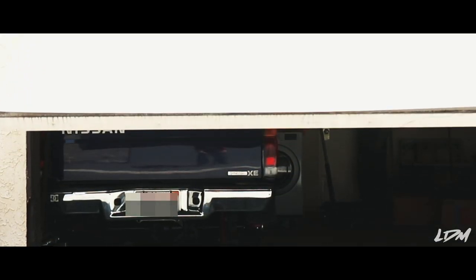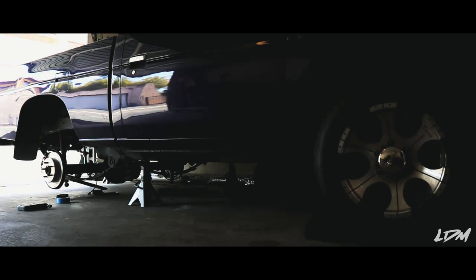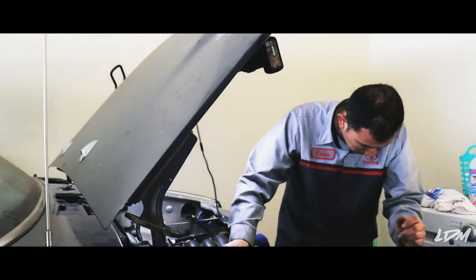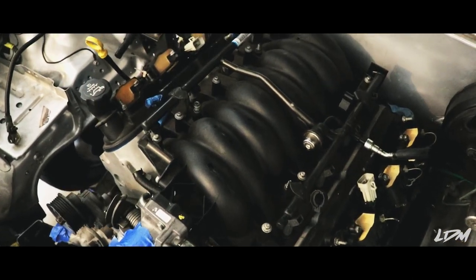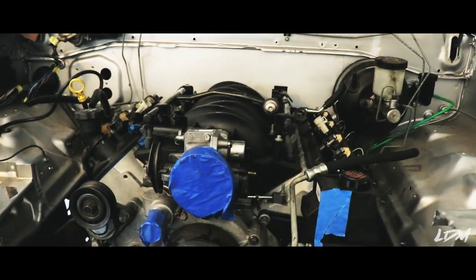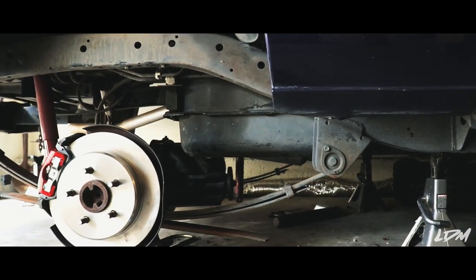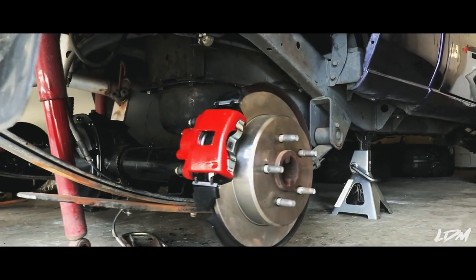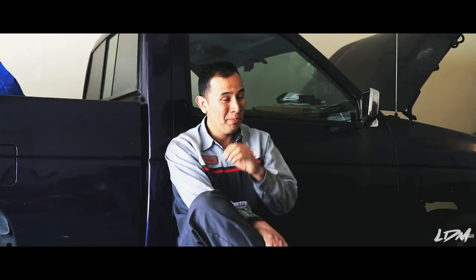I'm currently building a 1995 Nissan Hardbody, also known as a D21. I have an LS1 with a T56 transmission and an 8.8 differential. I have other parts I haven't installed yet. I also replaced the brake pads, painted the calipers and the rotors and the e-brakes — which I don't want to do again, they are a pain to put on.